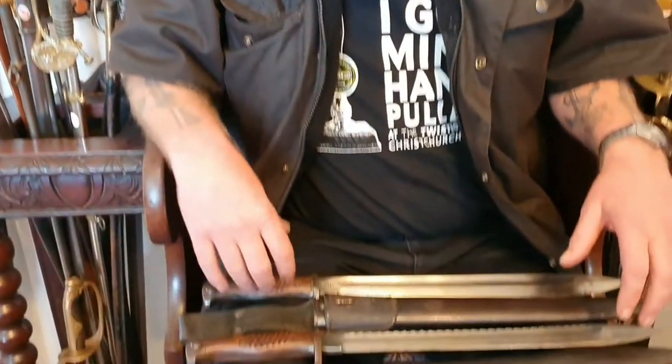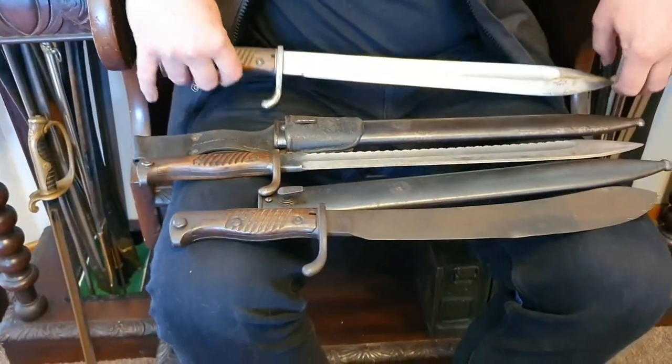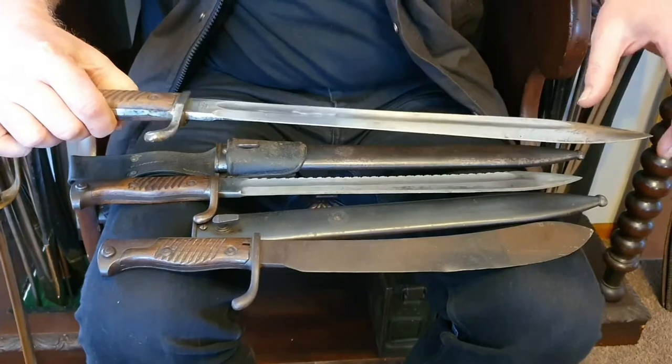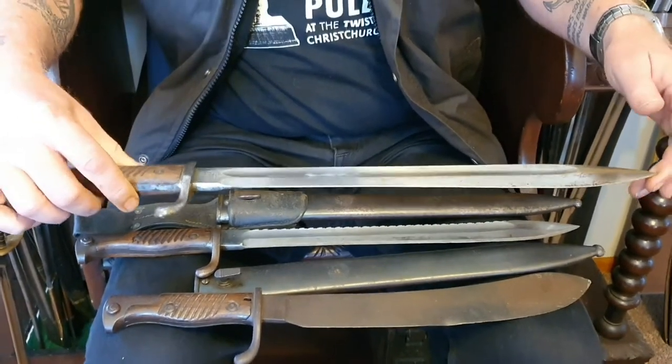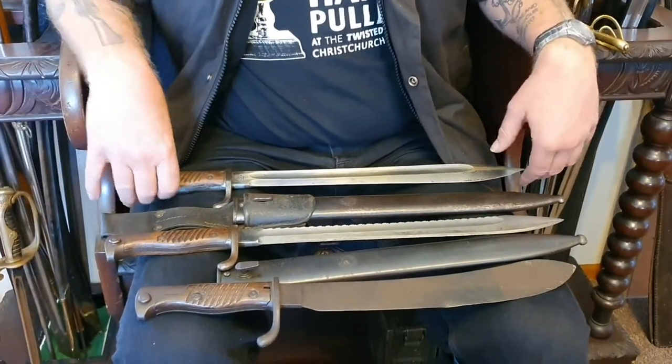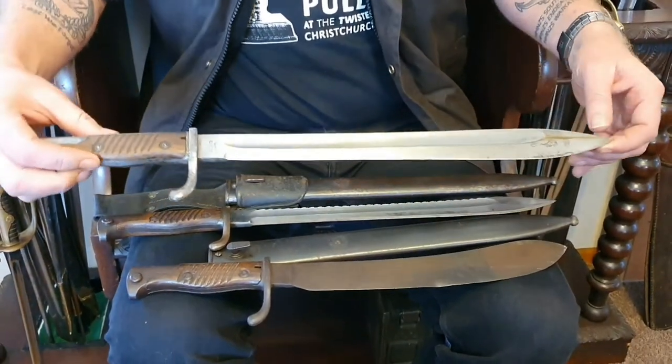Today we're talking about three butcher bayonets. We've got three different varieties here — they're all butcher bayonets, designed like a meat cleaver with a big butcher end on them, which is why they're called butcher bayonets. These are all World War One era, and we're going to talk about these three.